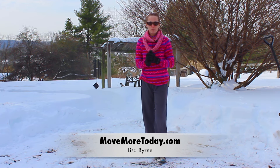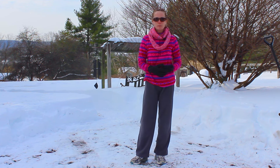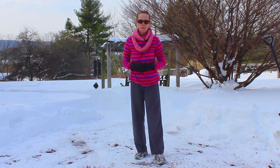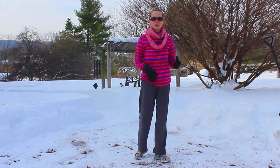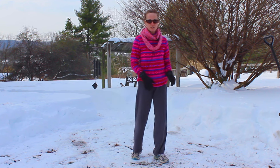Welcome to today. What I wanted to do is share a little tip with you, or probably a little series of tips — maybe five minutes worth — of stuff that you can do shoveling or walking, even walking out on the snow and the ice.